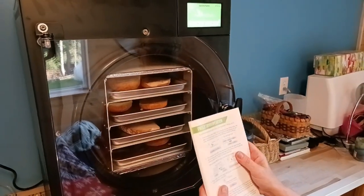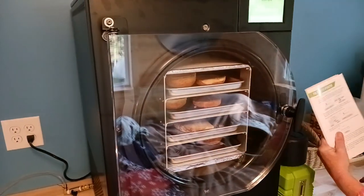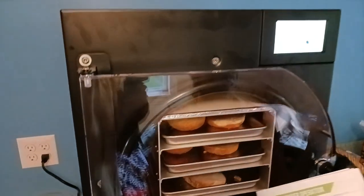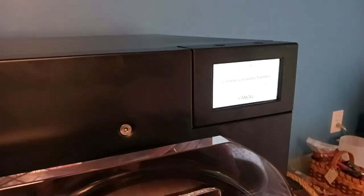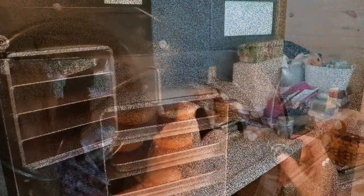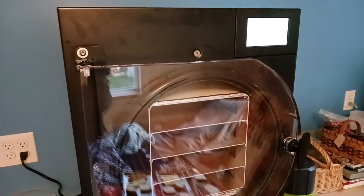So now I'm going to read the instructions. From the startup — press start. The first time you use your freeze dryer, the next screen will prompt you to choose which type of vacuum pump. It's the premier. So we'll start — premier oil pump. Save. Wait 15 minutes before loading trays. Let's start over. I'm going to press start — it already saved what pump we have. So we'll come back in 15 minutes, load the trays, and go from there.